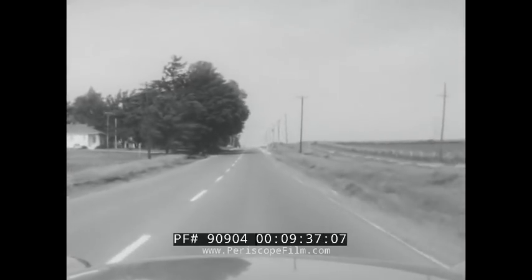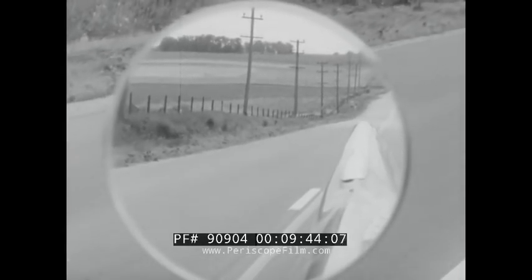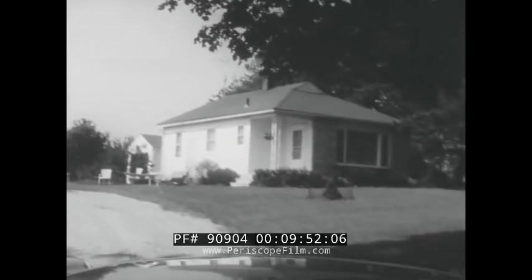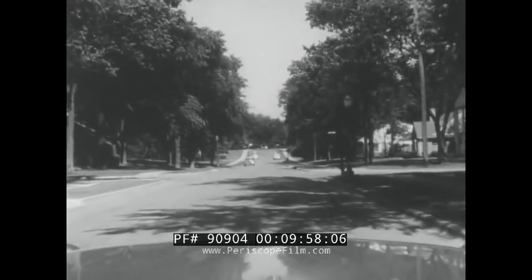When preparing to leave the curb, change lanes to the left, pass or make a left turn, you will see a close-up of the outside rear view mirror to remind you to make this traffic check. Likewise, when preparing to stop, turn right or change lanes, you will see a close-up of the inside rear view mirror.